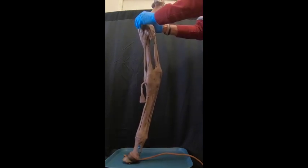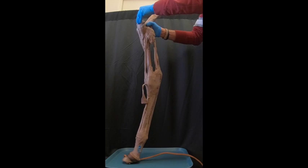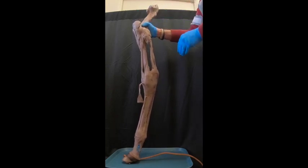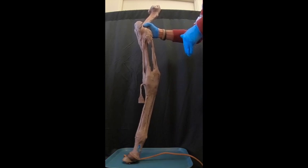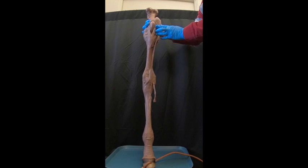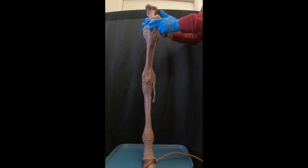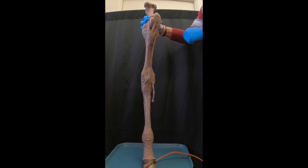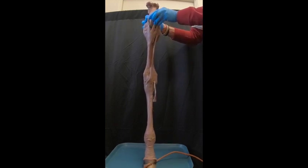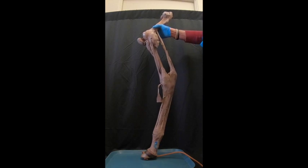Sometimes horses, especially young ones, might have a locking patella as they walk, or it incidentally locks up there when they don't want it to. Often if you exercise the animal so that these muscles tighten up, it may resolve itself. But if not, what they will do is cut this medial patellar ligament longitudinally so that we get inflammation. Inflammation will then tighten things down so that the horse will have to purposely bring that up to lock it, rather than have it happen incidentally.